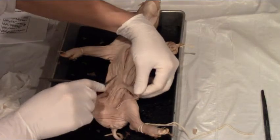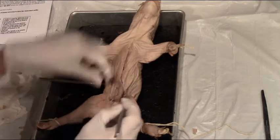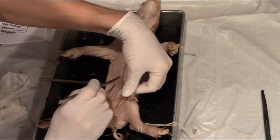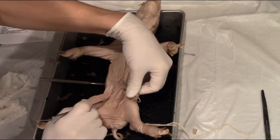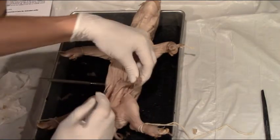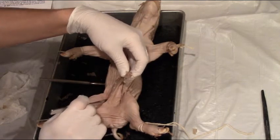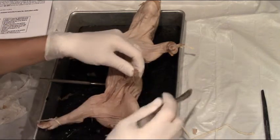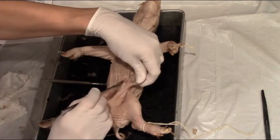I've cut on one side and I'm cutting on the other. I just keep moving back and forth making slow, gentle, shallow cuts. I can keep going back over things if I need to. You want to cut to the medial surface of each leg — the middle hip area of each of the pig's legs.